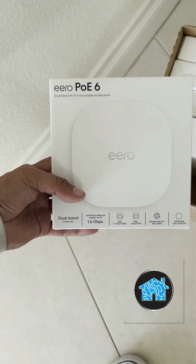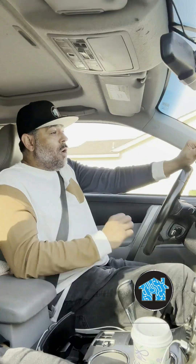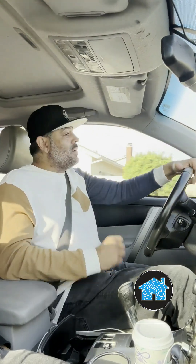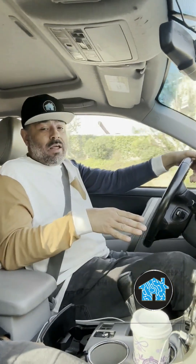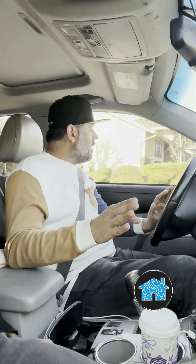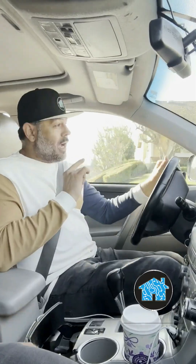I said, 'Have I got the solution for you!' Eero has a brand new PoE Wi-Fi 6 router system with a 10 gigabit gateway router. I'm going to be installing this inside their house to take advantage of that AT&T fiber — stay tuned and let's see how I get it done.